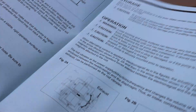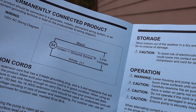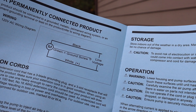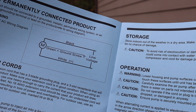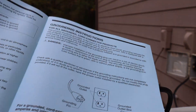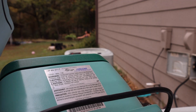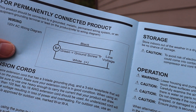Okay folks, for our application I wanted to show you in the instructions. Permanently connected product: your line voltage is on black and white, and green for ground — that's pretty standard. They do also have a page in here for the plug application, which is self-explanatory. This is what we need.